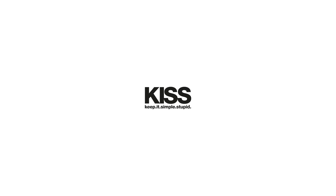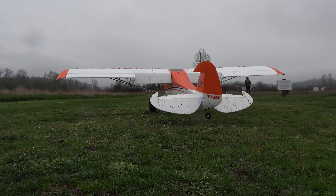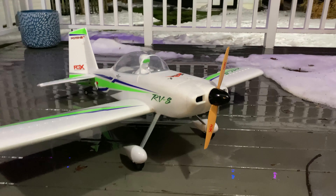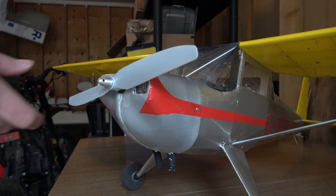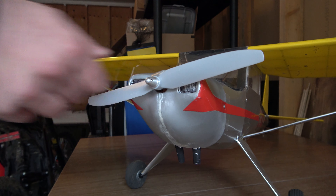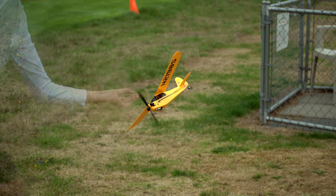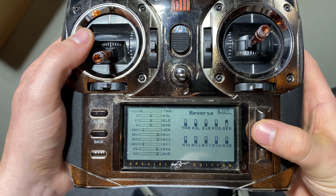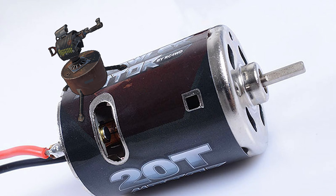Last but not least, the final power-on checks. Make sure everything on your plane that is controlled by your transmitter functions properly. Ensure that your prop is removed during this check if you're inside, or if outside with the prop on, have the plane tied down and/or on a test stand to prevent an unwanted departure. A quick summary of checks includes servo reversing, servo travel, adding expo if needed, and making sure the motor is properly armed, among others.